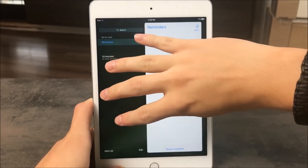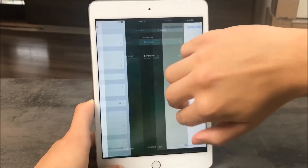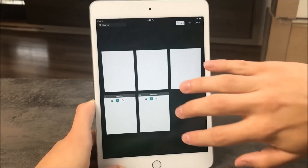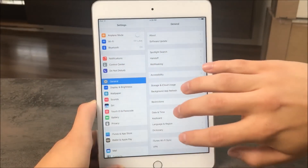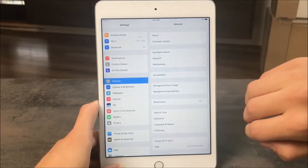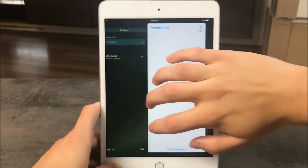Four fingers also need to be involved in this next one, but now swipe horizontally instead. You need to be inside any application for it to work, and the swipe allows you to switch quickly between open applications. It's possible to swipe in either direction. Maybe you're not used to it yet, but it can come in handy, so I'm pretty sure you'll make use of this.